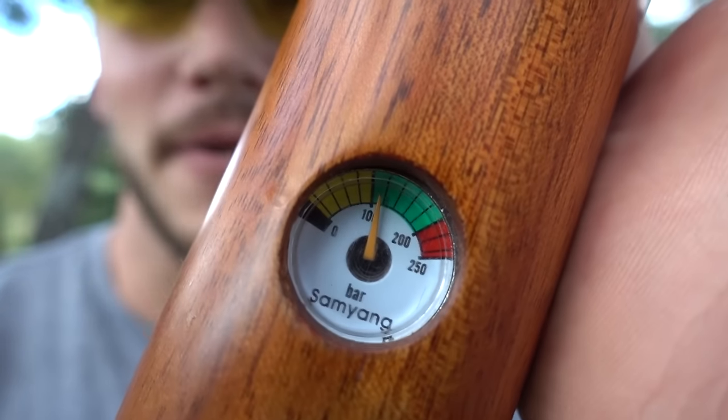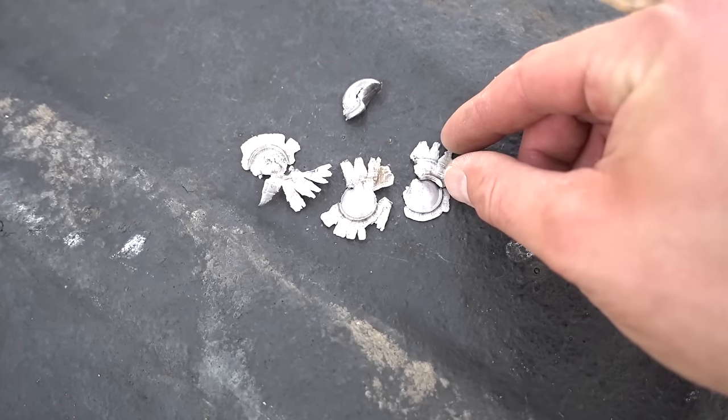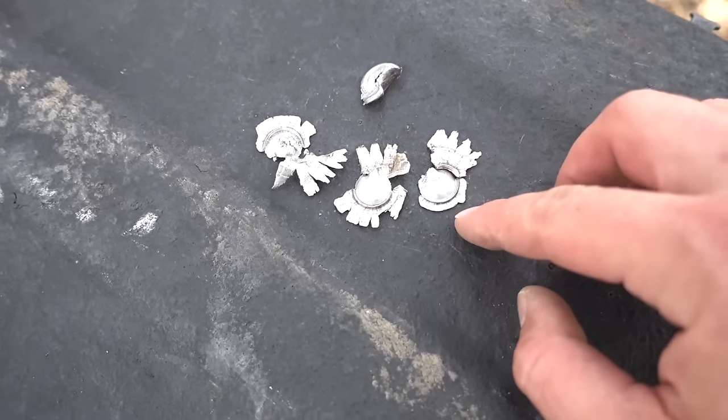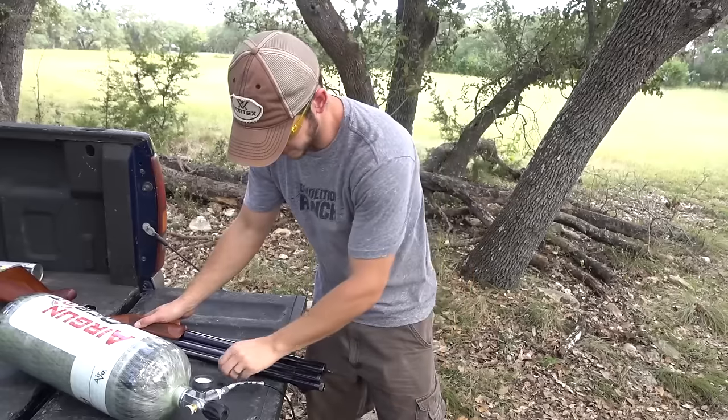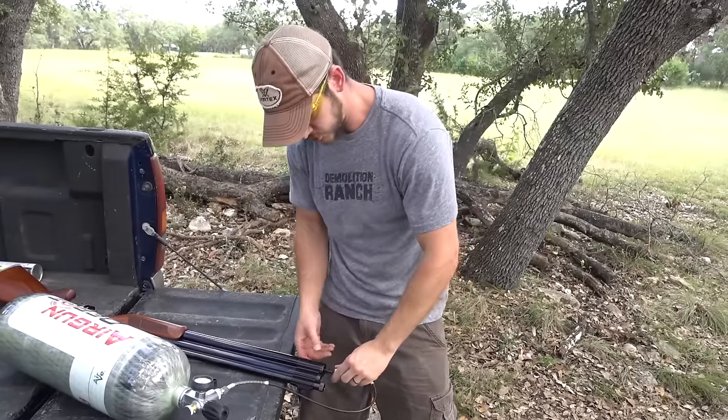Let's see. After those five shots — just focus on it — it's almost in the yellow. So we started just below the top of the green and now we're just above the bottom of the green, so you probably get about ten shots in that green range before it starts dropping off. I found some of the pieces of lead under that metal target — they're all totally smushed, as soon as they hit that steel they just flattened out and got really wide. I'm going to fill up again because now I'm going to shoot at some targets and see how much damage this thing does.